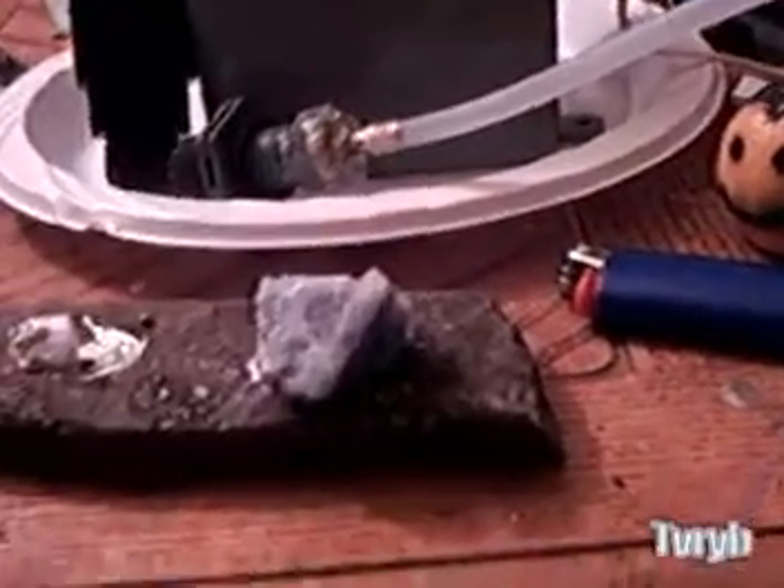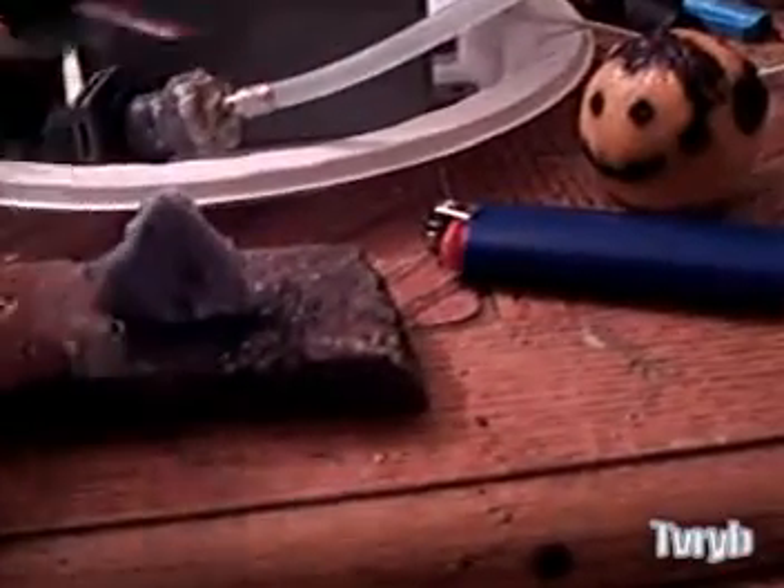Now let's do the calcite test. We got a nice little chunk of calcite right there. I'm not exactly sure what calcite is or if there are different types, but this is a bluish calcite. I'm not sure if that makes a difference, but I'll try it out.